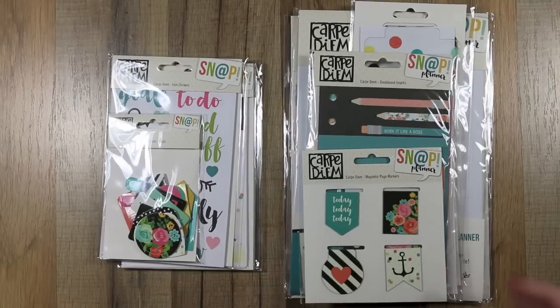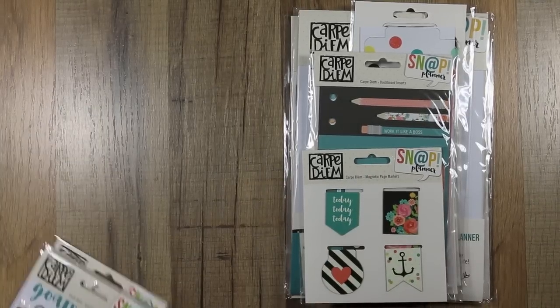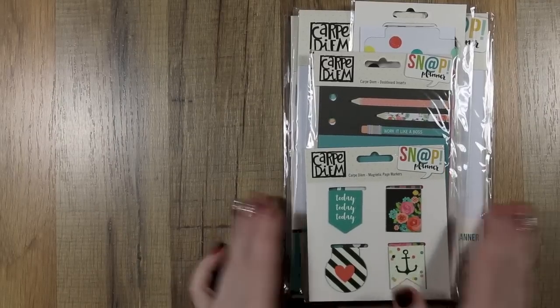In a future video I plan to show how some of the papers and that kind of stuff hold up to inks. But for now I just want to do an unpackaging. If you do not like the sound of crinkly plastic, this would be the time to find somebody else to watch — I'm not cutting that out. So if you don't want to hear crinkling packages, turn your volume down, mute it, move away, earplugs — got it.